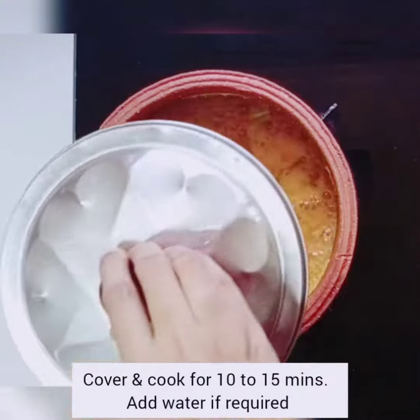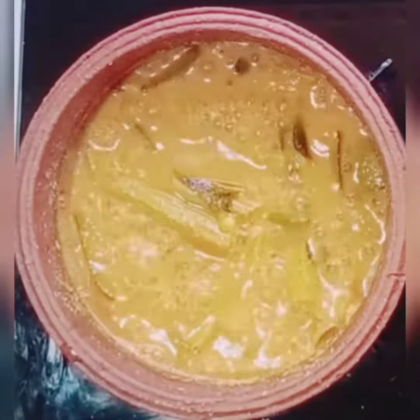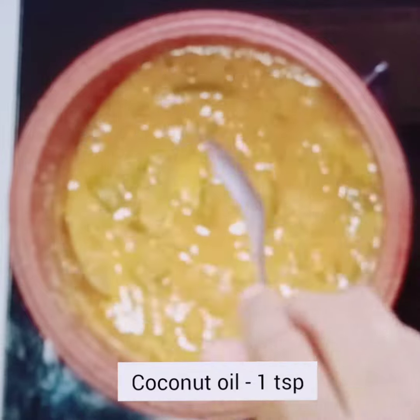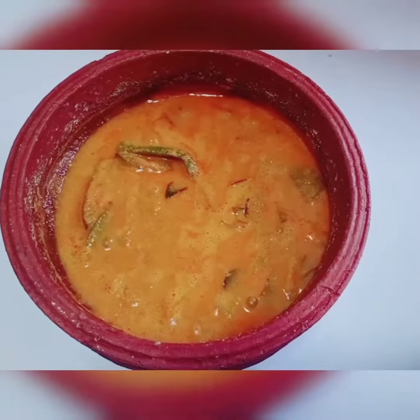Add a little bit of tea. Add 1 teaspoon of tea. Add 2 tablespoons of tea. Now we are ready to cook the curry.